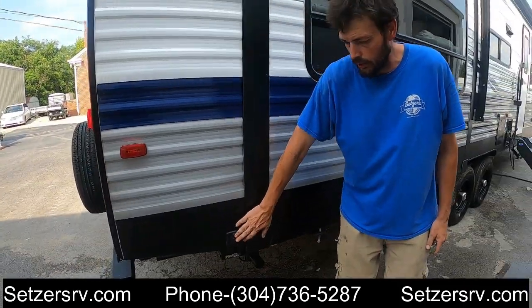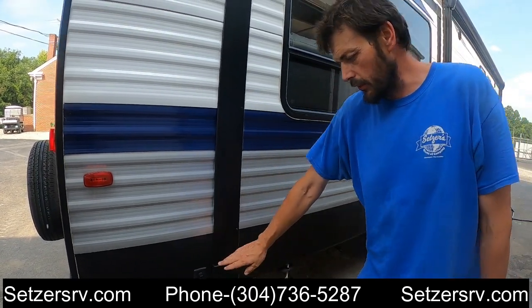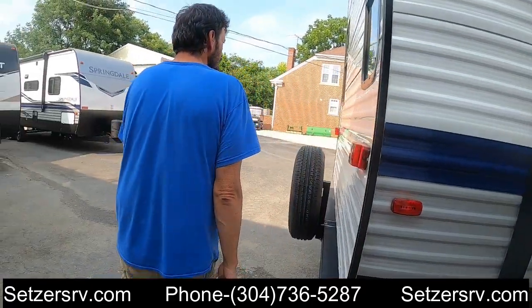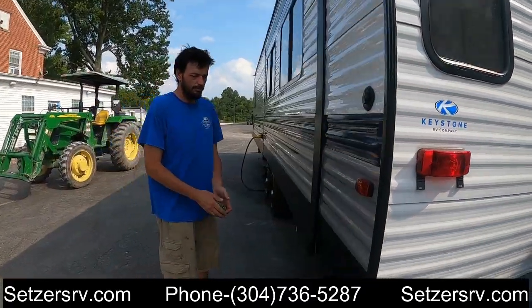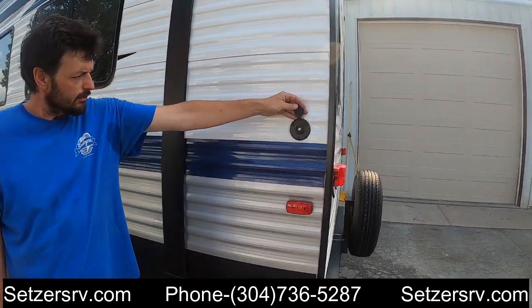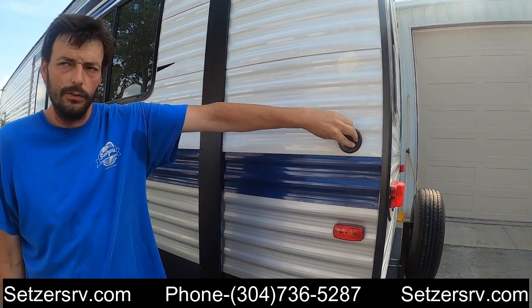We have a switch here close to the rear — same side as the one in the front — for the rear stabilizing jacks. Here we have a cable or satellite inlet if you go to a place where that's available. If not, there's an antenna on the roof for local channels.